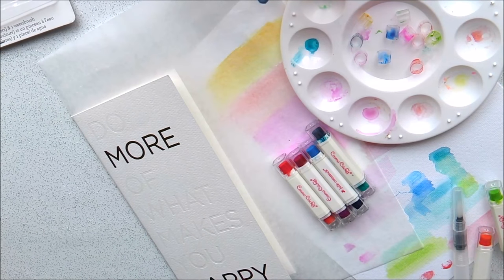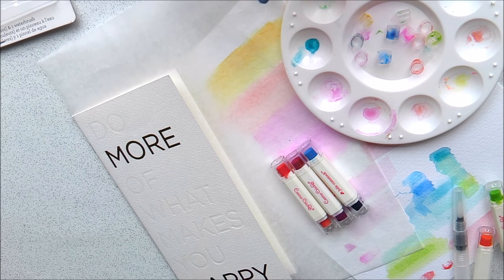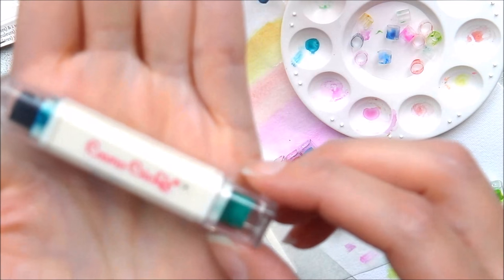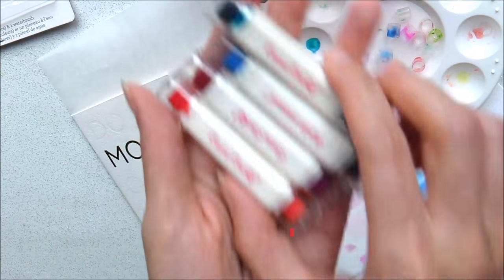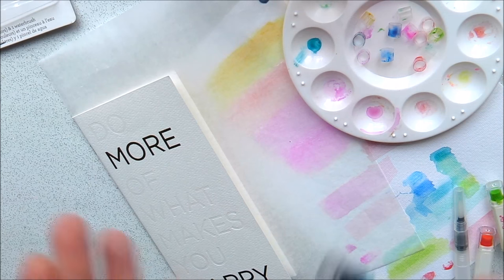Hey everyone, so today I'm doing a process video to show you how I use these Cosmo Cricket watercolours — I think that's how you pronounce it — these Cosmo Cricket watercolours.